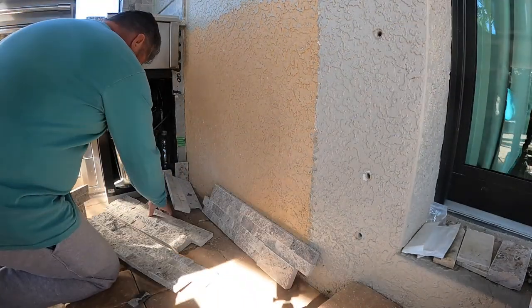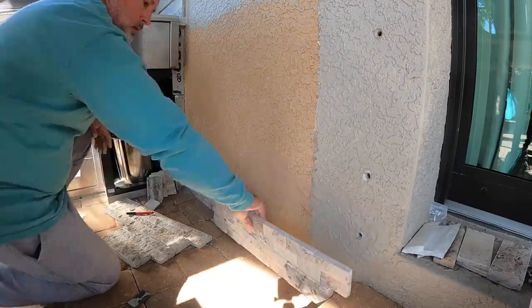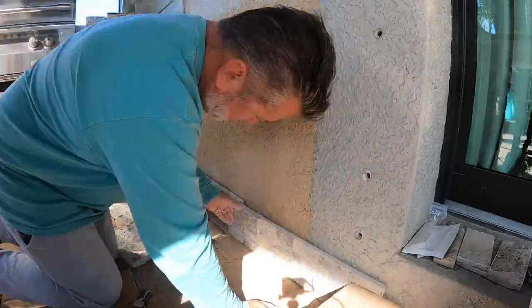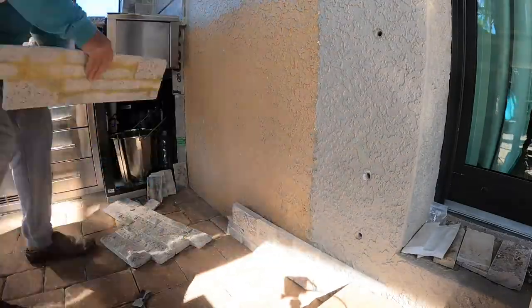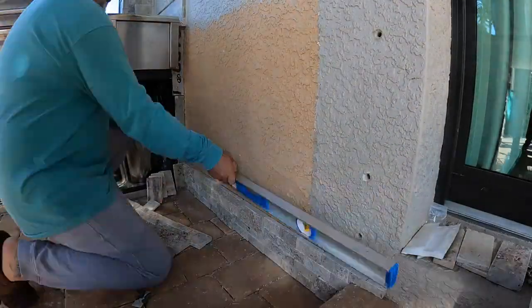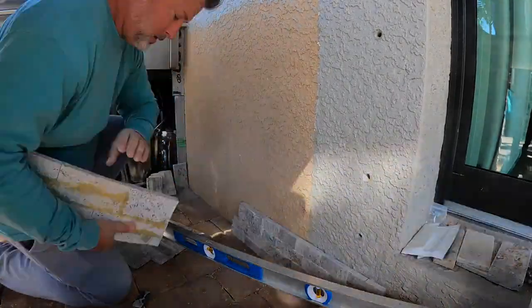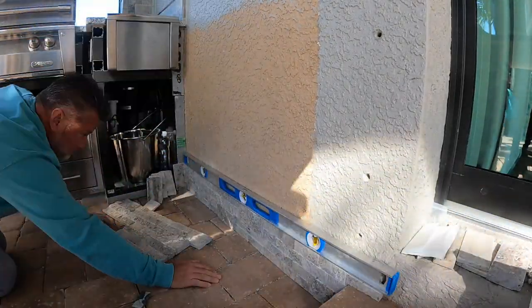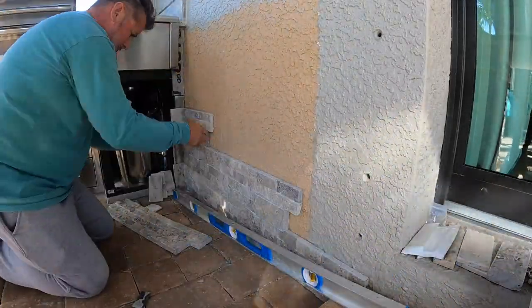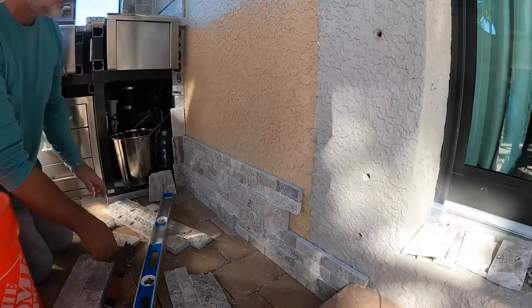I also had to remove those three bolts — you can see those holes on the right. Those three bolts were hurricane shutters. Before this house had hurricane glass, it had hurricane shutters, and they just left the bolts in the wall, which is pretty normal here in Florida. I went ahead and removed those three because they have a bump that affects the ledger stone. I had to do the same thing on the other side of the glass doors.